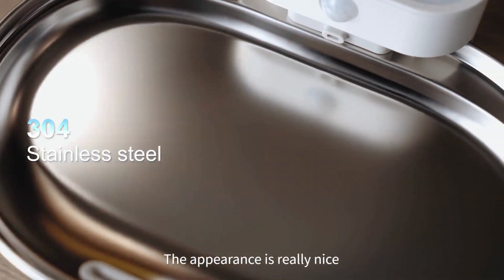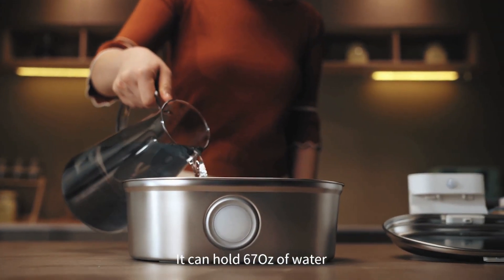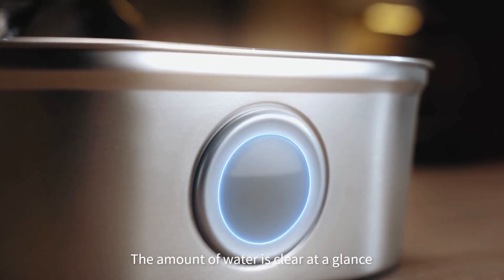The appearance is really nice. It can hold 67 ounces of water, and the amount of water is clear at a glance.